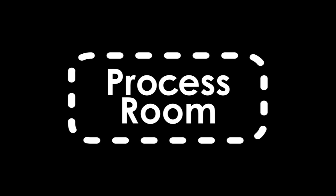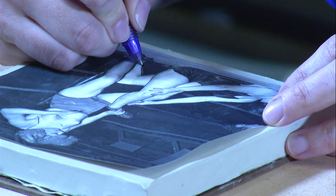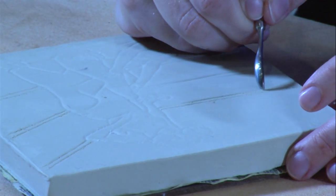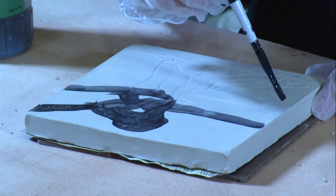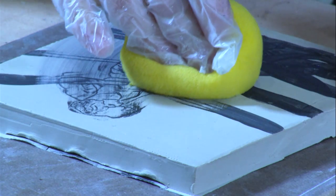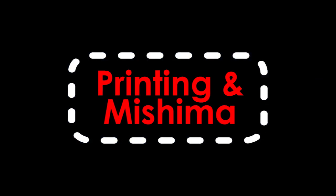The question is, what does Mishima mean? So it means inlay, and inlay could mean several different things. It could be inlaying slip, it could be inlaying underglaze, or it could even be if you have wet clay and then you have a second clay body that's a different color and you squish that in — that's also considered Mishima.